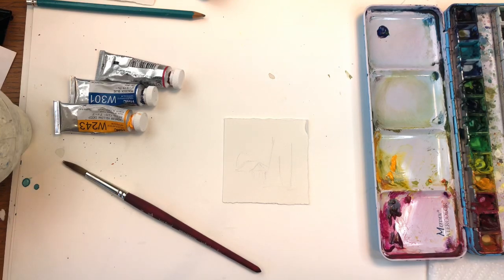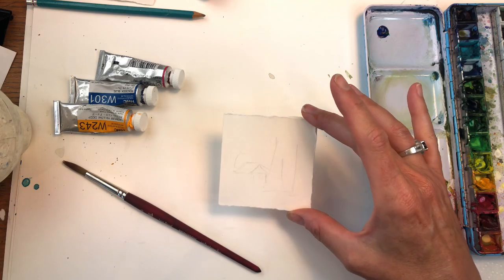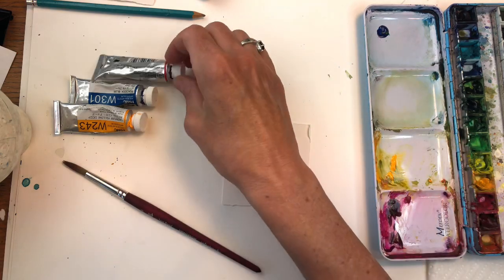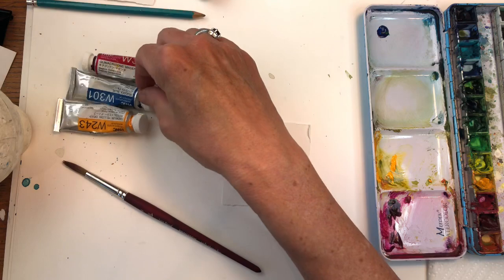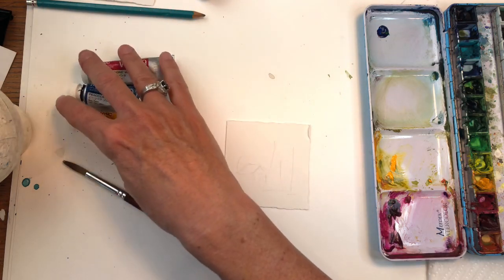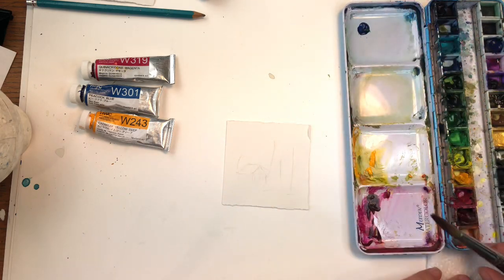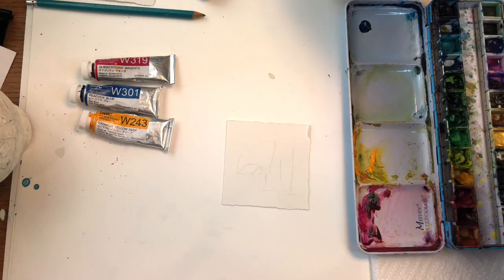I'm going to go over my supplies. I have a piece of Arches 100% cotton cold pressed paper, three inch square. I'm just going to use my three color paints: Quinacridone Magenta, Peacock Blue, Cadmium Yellow Deep — Holbein. My Princeton 8 Long Round Brush. I put the paints in this palette and I have my paper towel and my water jars.